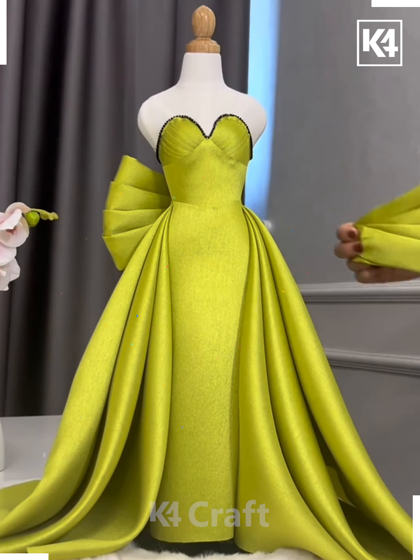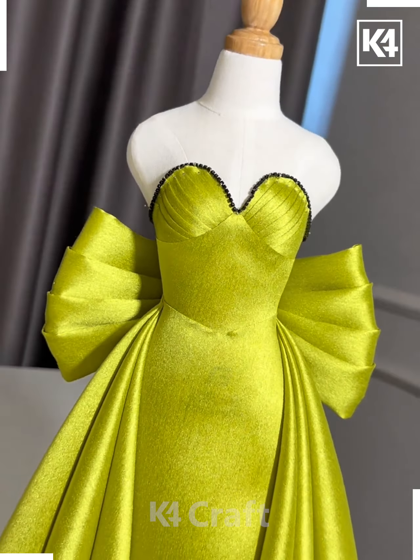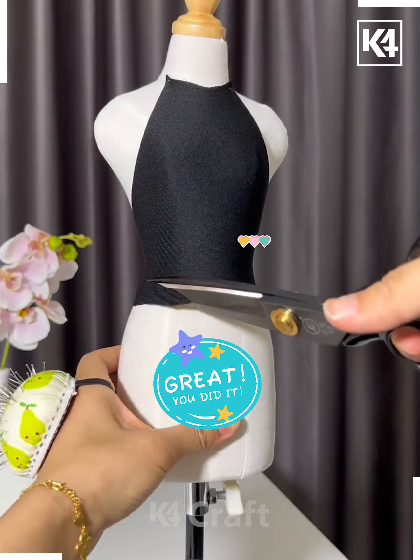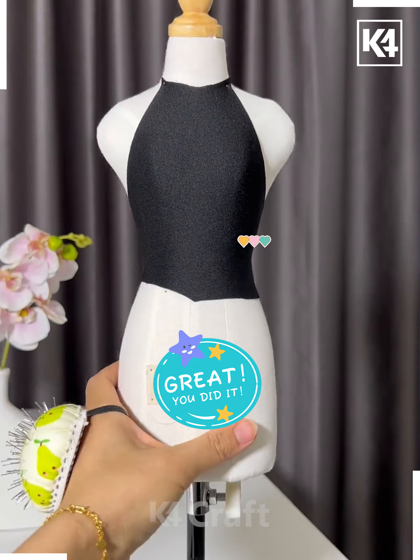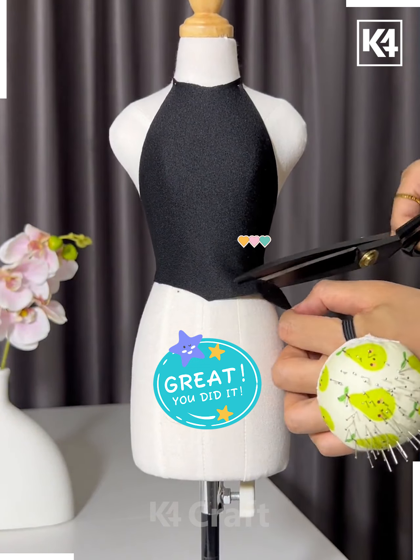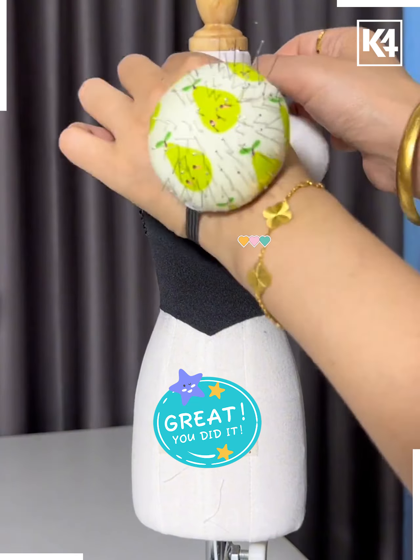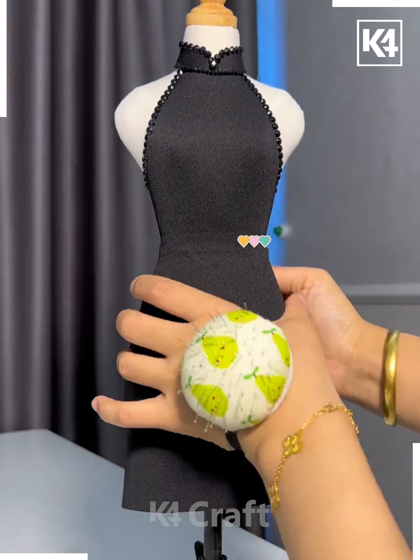We're also attaching this beautiful bow at the back side. Look at this beautiful gown — how pretty this is looking! In this video we're going to make a beautiful black gown, so we're going to make the top section and make a v-cut at the waist. We're also adding pearls for more decoration.